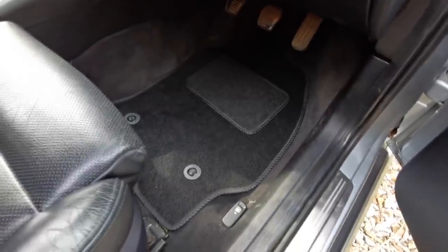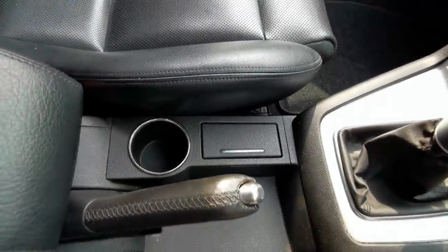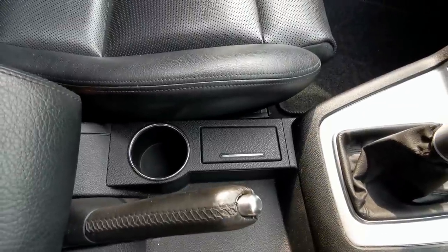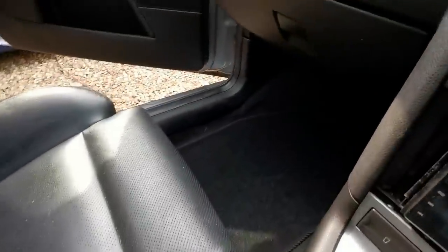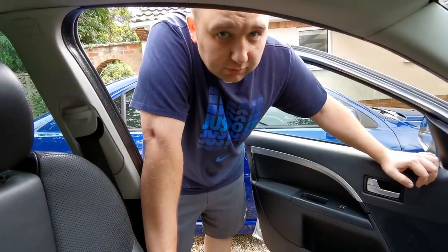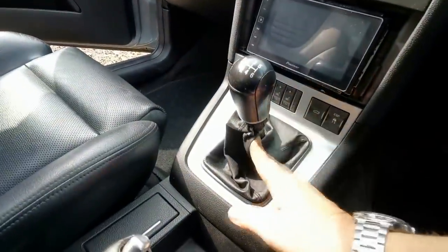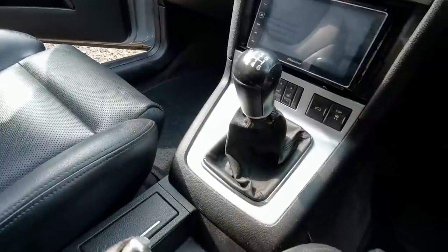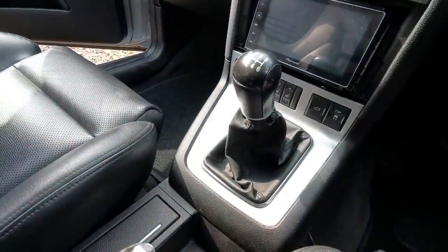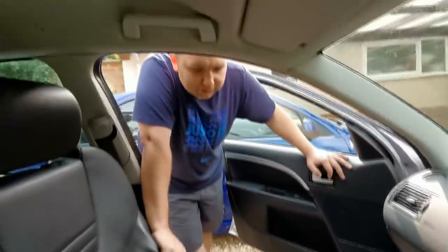He's got a new set of mats in now and he's also repaired the center console - ten pound fix, easy, sorted, marvellous. All this stuff I've done on your motor - what have you done? Well, I've got a new steering gaiter coming. You did say that, it's got a couple of wear marks on it. It's not one of those silly ones with ST written on it, is it? It's original - that's what you want.